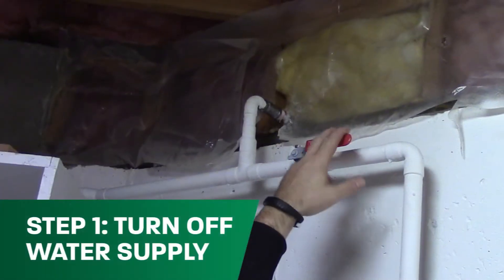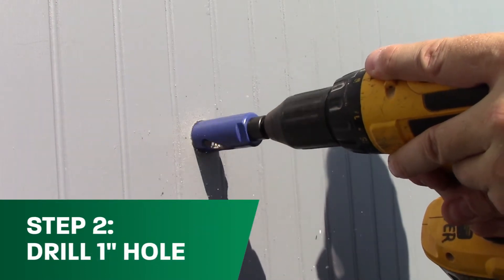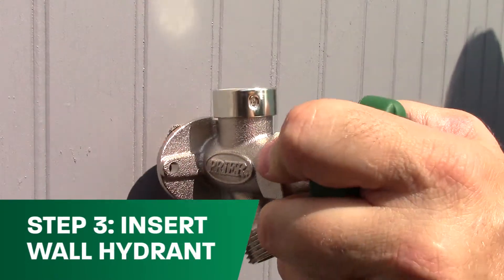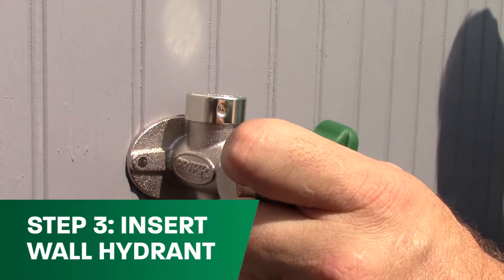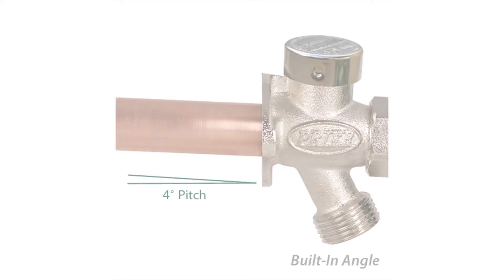Step one: turn off the main water supply. Next, drill a one-inch hole at the desired hydrant location on your exterior wall. Insert the wall hydrant through the hole until it is flush with the wall. Your frost-proof wall hydrant has a four-degree pitch built into the flange to allow for proper drainage, which prevents freezing pipes in the winter.